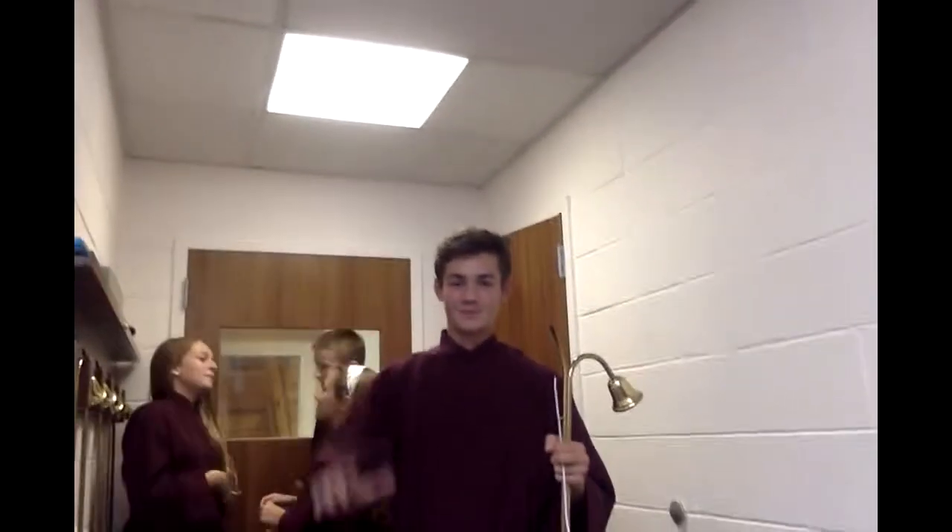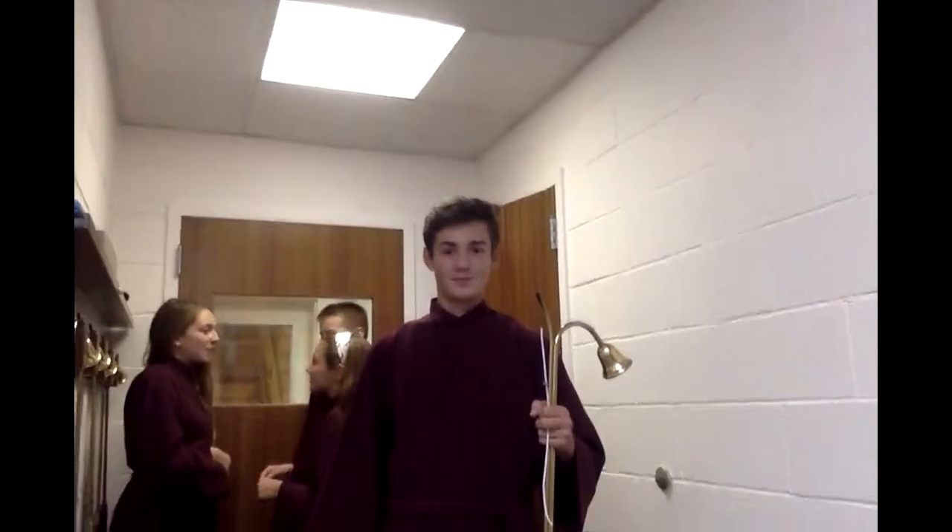Welcome to Acolyte Group Camp. In this episode, we will learn how to do candle lighting and extinguishing.